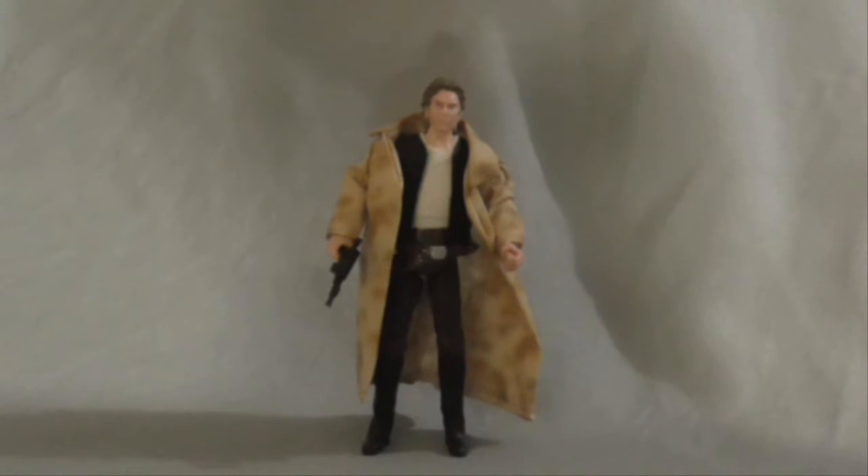I was hoping to do a video game figure today, but it didn't come in the mail, surprisingly. But today I have the Black Series — Star Wars Black Series Han Solo Endor.